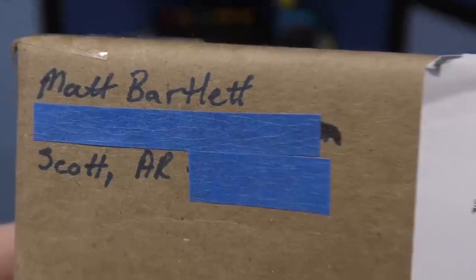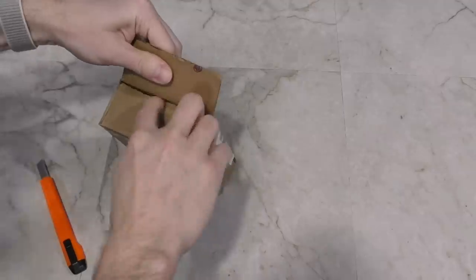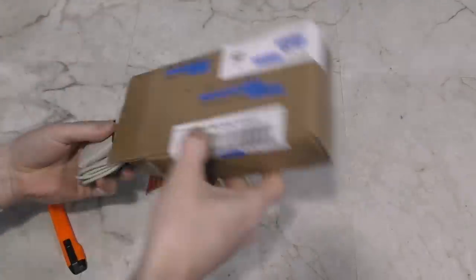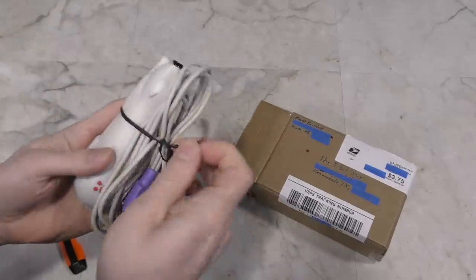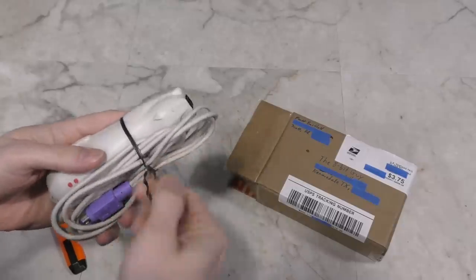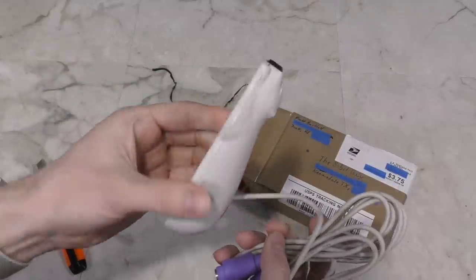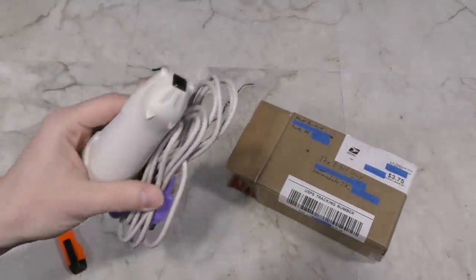Next up we have a box from Matt Bartlett. If you are thinking this is a mouse, you are wrong. This is called a QCAT, and they were all the rage back in the 1990s. It's a barcode scanner actually — these were designed to read barcodes and open a corresponding website, but they never really caught on despite huge hype and investment. You'll probably be seeing this again. Thank you, Matt.